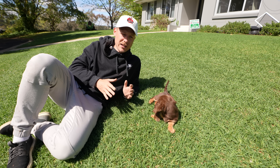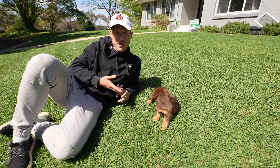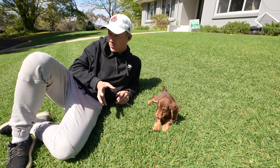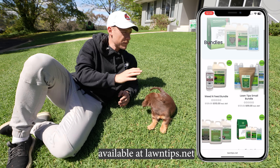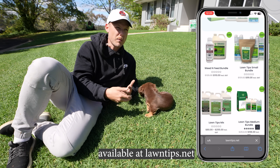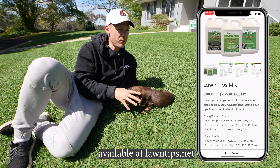Something like my Lawn Tips spring and autumn bundle is a great thing - mix all the products together and put it out at 200ml per product over this area. I'll be doing it probably at week three, so next week I'll probably apply it.